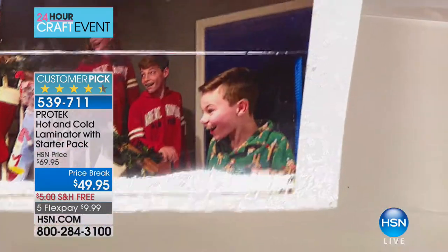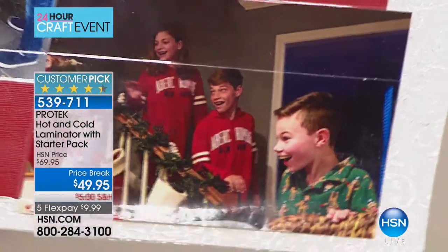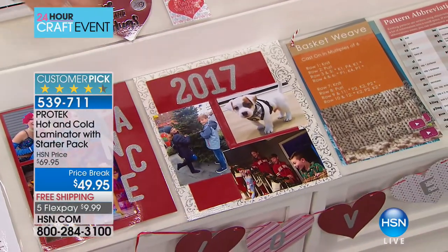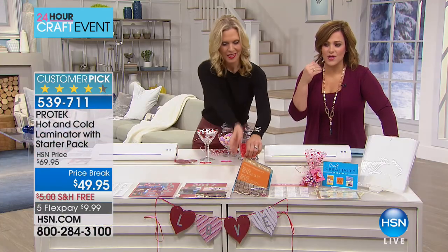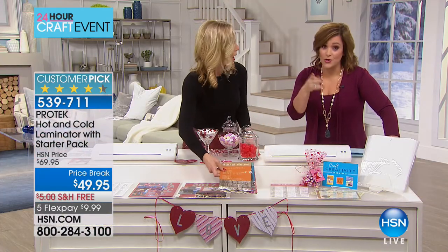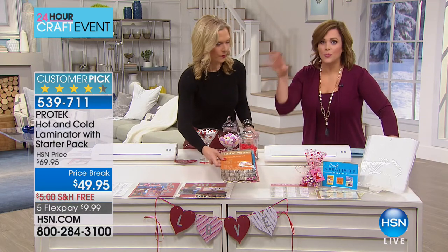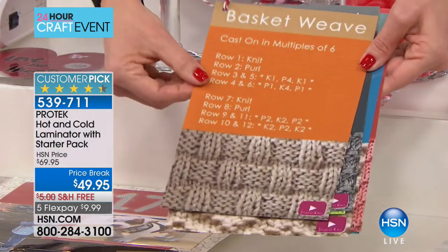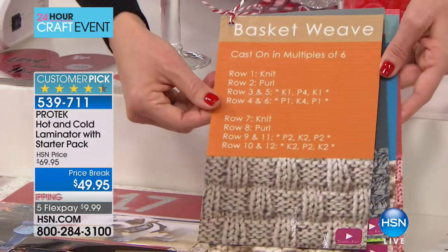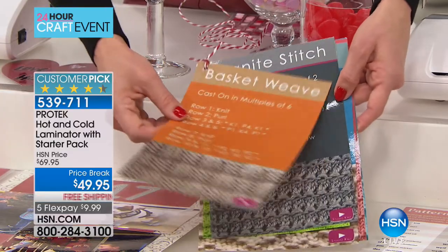My cute little nephew Hudson was so excited I was using his picture this morning. Think about lamination beyond important documents and diplomas — think outside the box. Recipe cards, for example, or a recipe for knitting. Do you have those instructions that get all folded up and mangled so you can't even read them? Why not send them through the lamination machine?